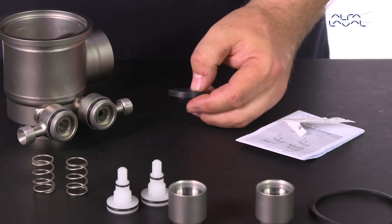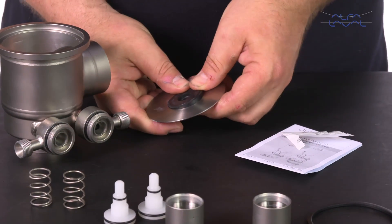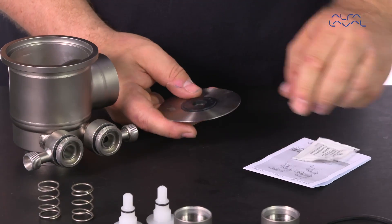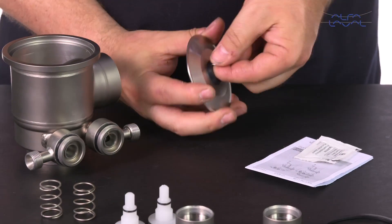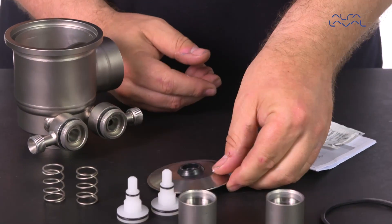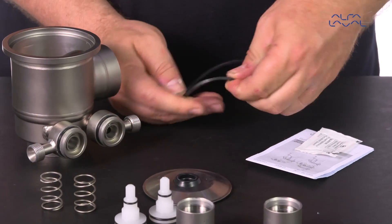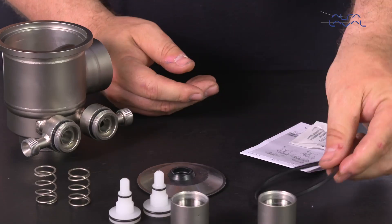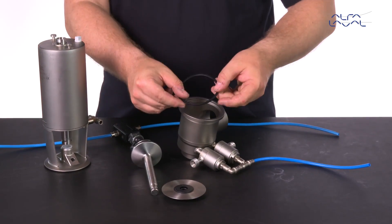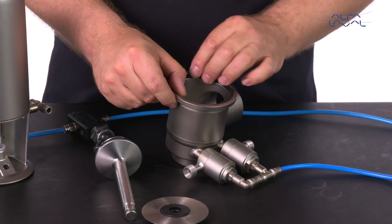Next, lubricate and replace the lip seal. Be sure to position the body seal correctly and then reassemble the valve.